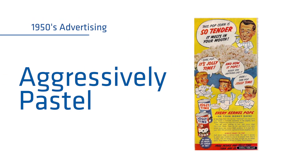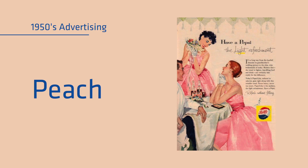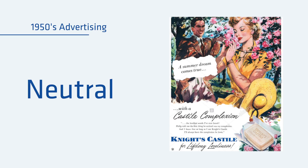I almost call it aggressively pastel — you'd have a strong pink or peach or yellow, but offset against a neutral background so that you really saw the color pop out, but it wasn't necessarily always saturated color.